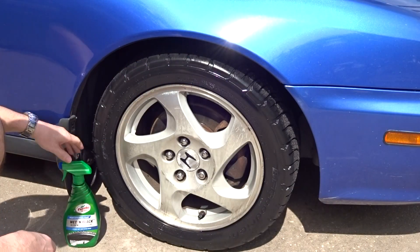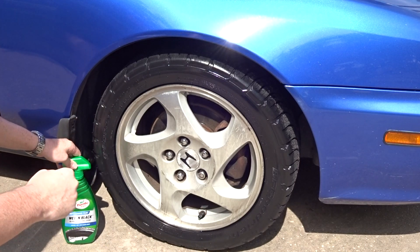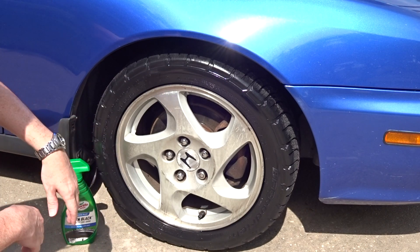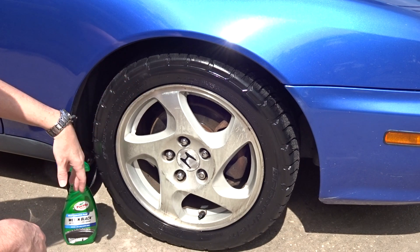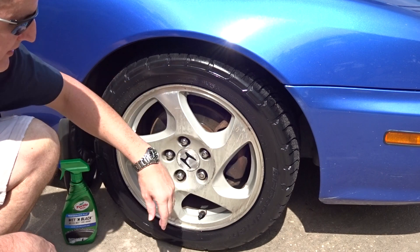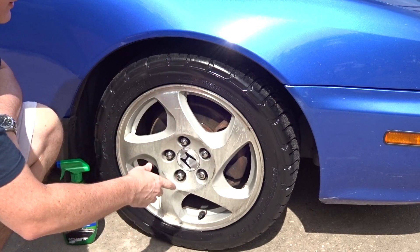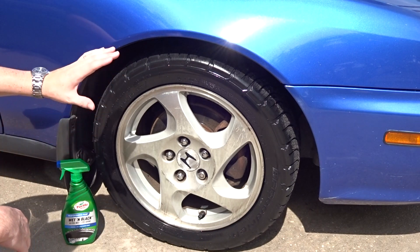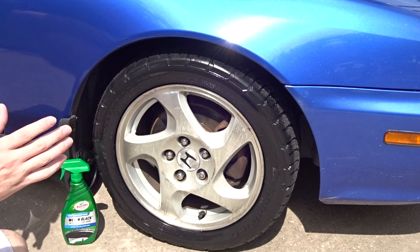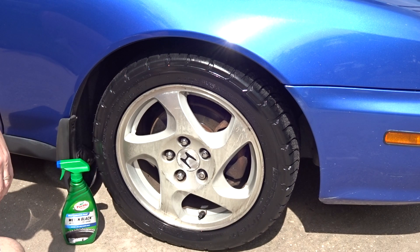Welcome back — time for the final results of the Turtle Wax Performance Plus Wet and Black Ultra Tire Shine. And I've got to say, for four dollars it actually does a pretty decent job. This is only one layer and you can see there are no streaks or anything. Anything that's marked on the wheels was already there well before this was put on. But man, looking at it from different angles — looking at all the different wheels — for four dollars, this actually does pretty good.